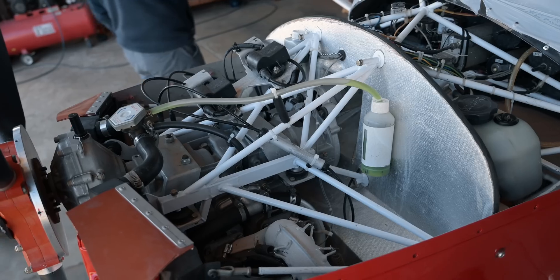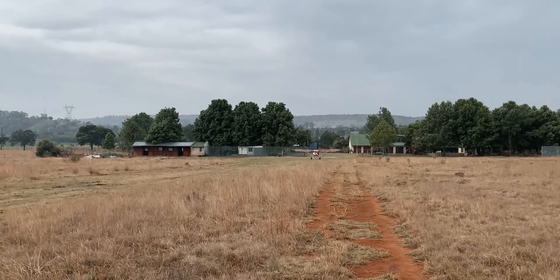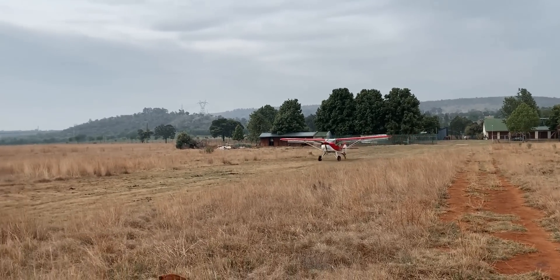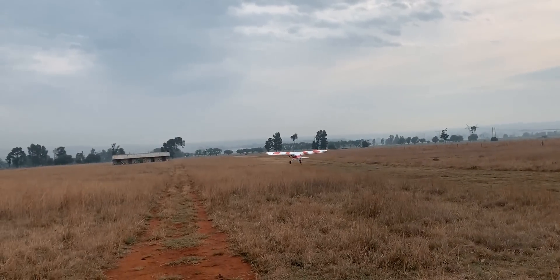We bought this aircraft in 2020, and it came with a Rotax 582 engine putting out about 65 horsepower. But with our South African summer having density altitude of 7,000 feet and above daily, she was severely underpowered.